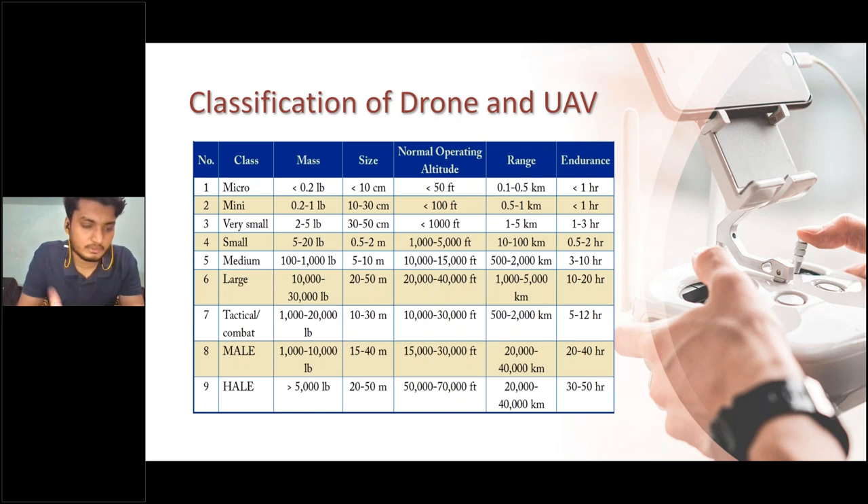From micro to small, we have built drones in our aeromodeling club workshops. Medium, large, tactical combat — for example, Predator is a tactical combat drone. India has 'Rustam,' a fixed-wing tactical combat drone. These range from 1,000 to 20,000 pounds, with endurance of 5 to 12 hours, and normal operating altitude of 10,000 to 30,000 feet. There are also MALE (Medium Altitude Long Endurance) and HALE (High Altitude Long Endurance) UAVs.